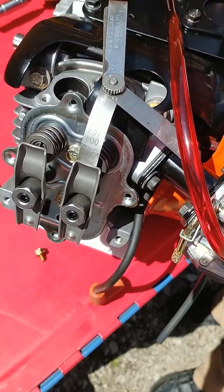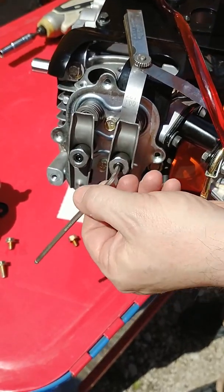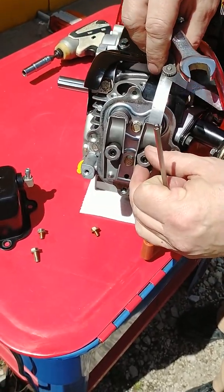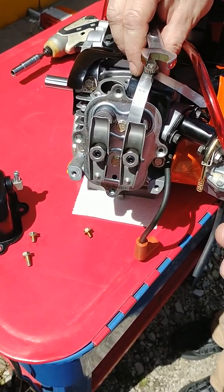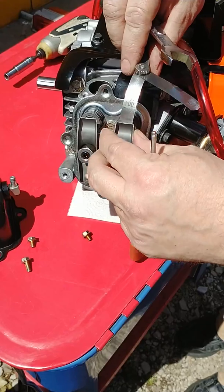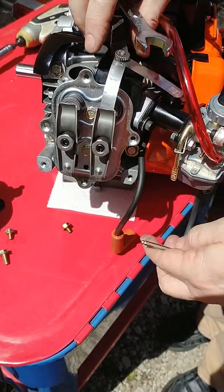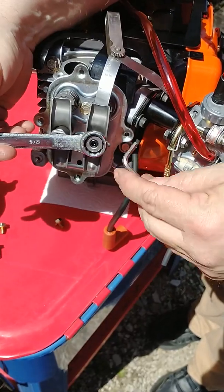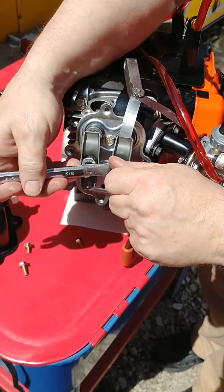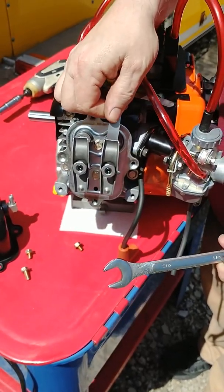Now to change that, we break loose this lock nut. You can use a five-eighths box-end wrench to turn this. Now when I'm setting the valve lash — there are many ways, do whatever's consistent and easiest for you — I'll run it down to where it's snug on the feeler gauge size I want to use, and then go just a hair more. Because when you tighten the jam nut, it'll create slightly more valve lash. If we set it at a loose four thousandths and then tighten it down, it could end up at five and a half or six thousandths, and that would be a difference in performance. So we're back to a snug four thousandths.